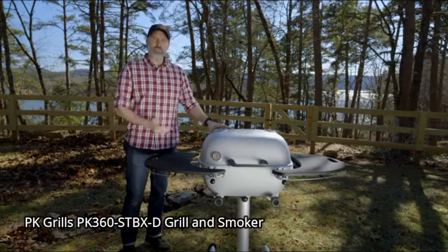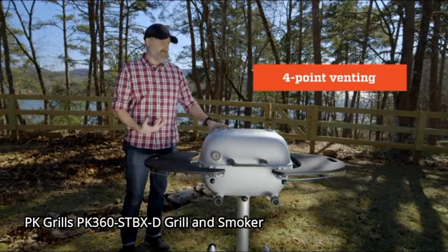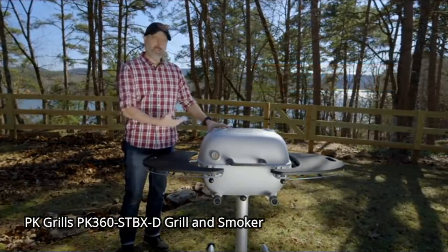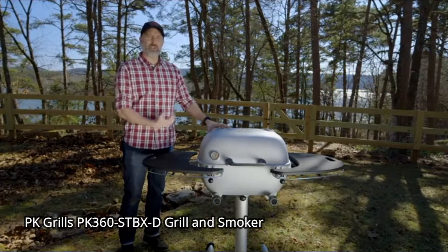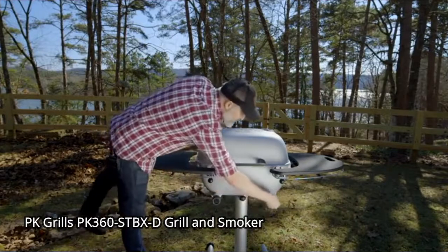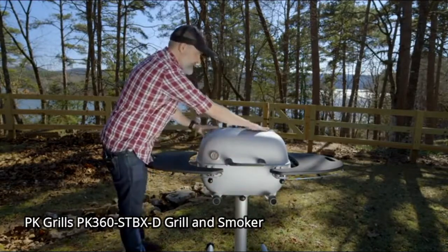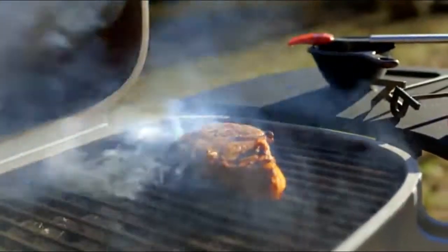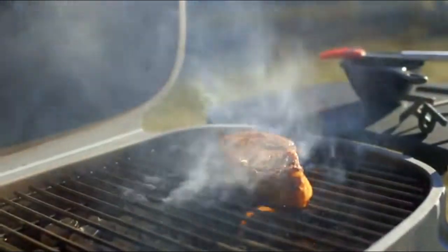To talk a little bit more about the venting system on the PK 360 and why we think four-point venting is so important: four-point venting allows us to set the grill up to cook a lot of different ways. We can leave all of the lower vents wide open and the upper vents wide open and cook super hot, like you would sear a steak, cook some hamburgers, cook some hot dogs. But then we can actually dial the heat in some more.